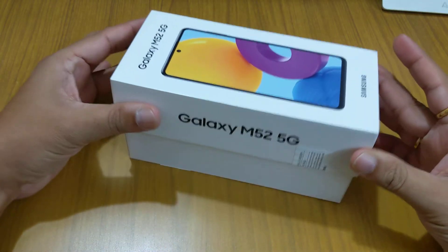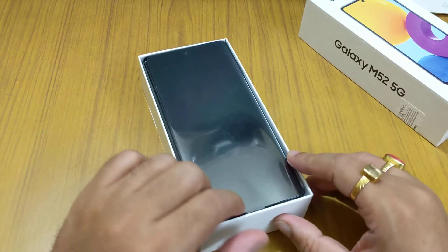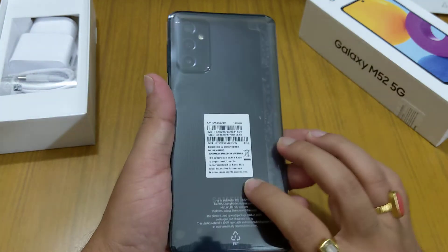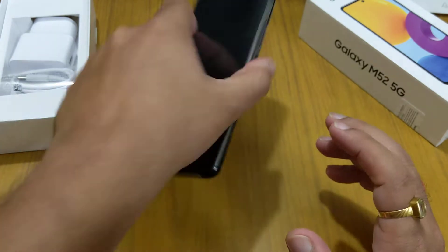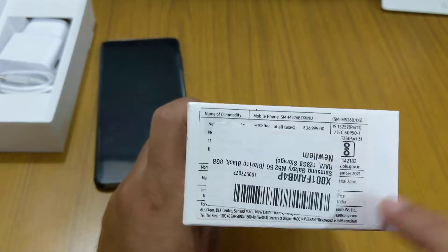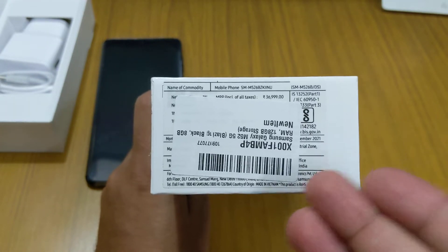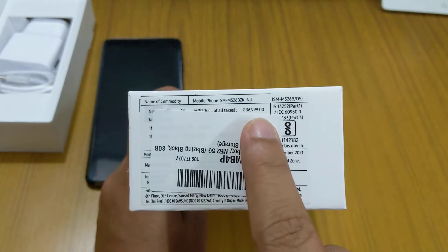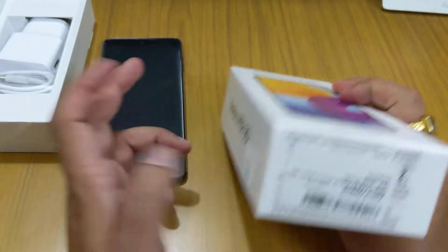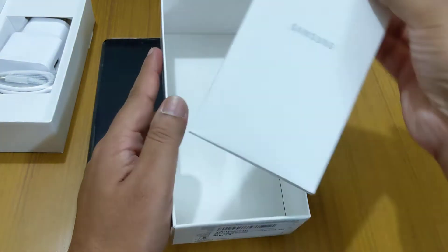Let's open this up. Inside the box we get the phone — this is the blazing black color. On the box, Amazon has put a sticker so I'm unable to read what's mentioned inside, but we can see the price listed as 36,999, though you can get this for around 28,000.